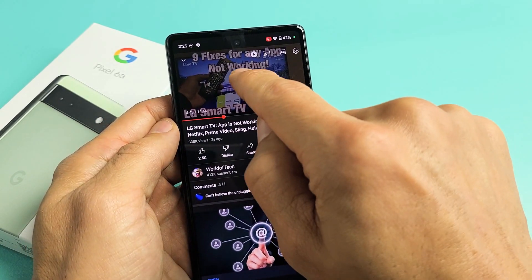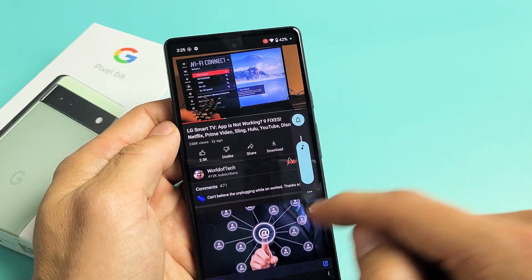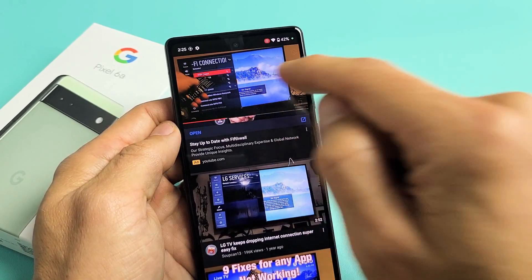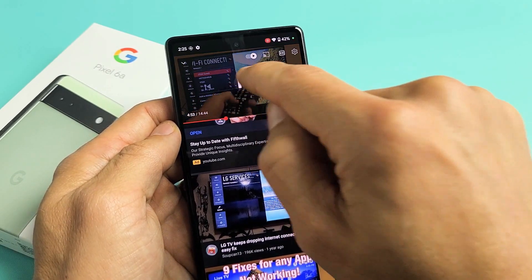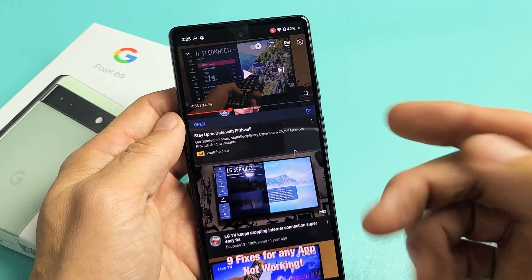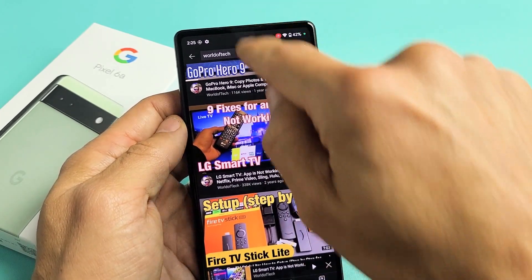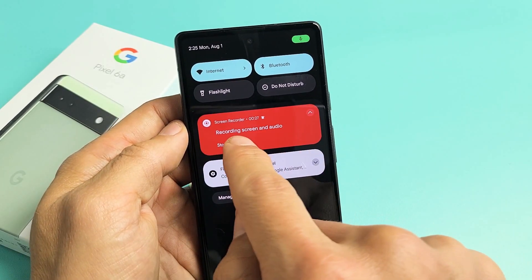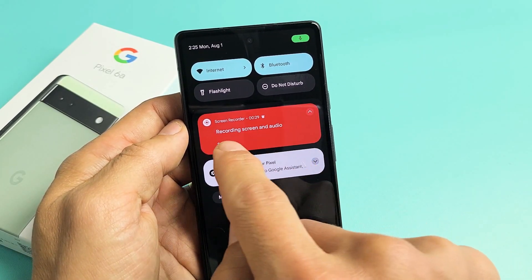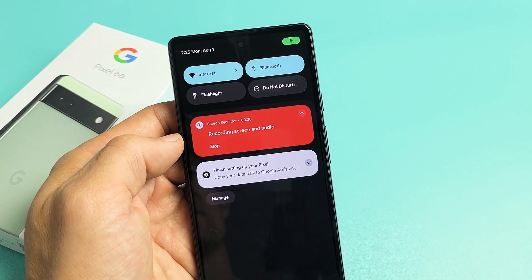Let me open up a YouTube video here. Let's play a YouTube video. Then I'm going to click on pause. Now if you want to stop the screen recording feature, what you want to do is just go ahead and slide down notifications. It says right here screen recording audio. You can see the timer right there and you have a stop right there, so you can tap on that to go ahead and stop it.